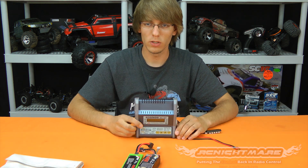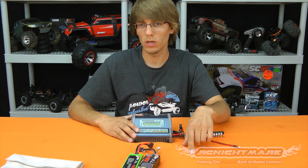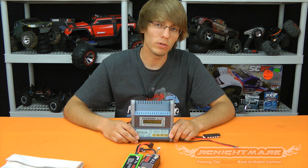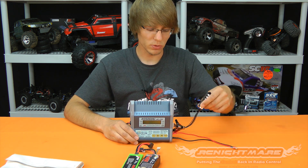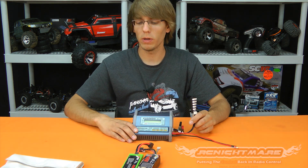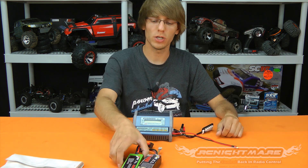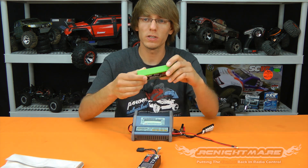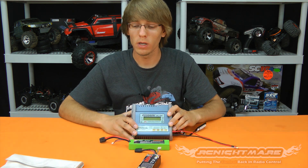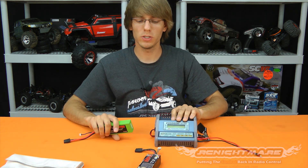A word on charging: this charger in front of me handles both LiPos and nickel-metal hydrides. If you have a charger like this, make sure every time you set it up that you're not assuming it's on the right setting — you have the chance of setting it up wrong and charging on the wrong setting. This model has a balancer built in, which is an absolute must for LiPos. If you're not balancing your LiPos, you're risking ruining them. Balancers are cheap and your LiPos will last a lot longer, so always balance and make sure your charger is set up correctly for your battery.